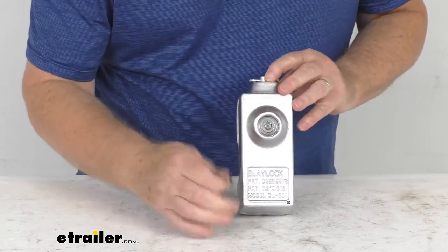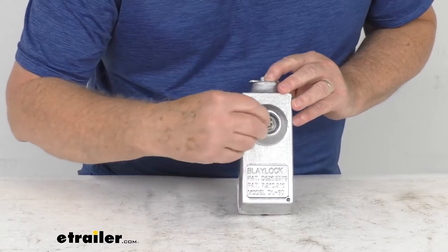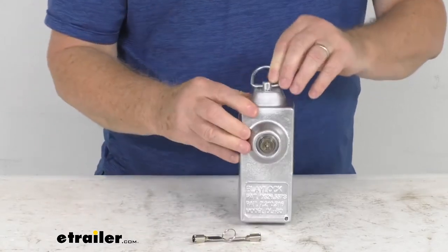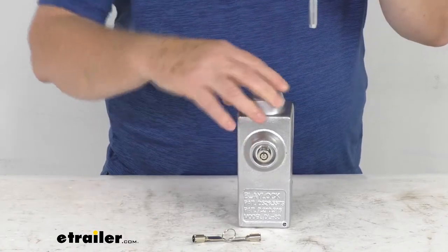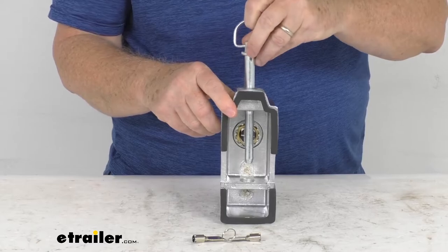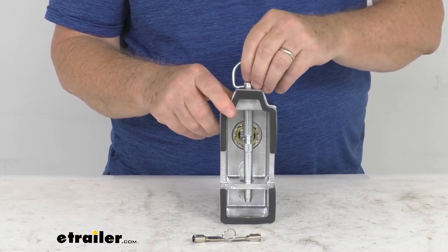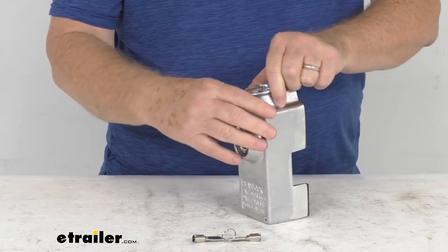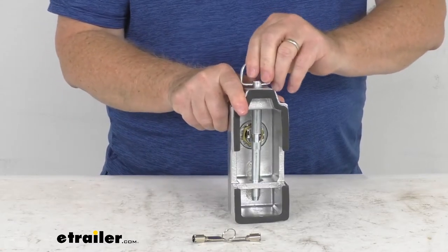Just to show you again — go ahead and take your key, insert it in there, twist it, and that'll pop out the button. That allows you to pull out the pin just like that. Then when you go to install this, you put it up against the door, slide this behind the latch, put it in place, and just push your button in and it locks it, keeping it from being removed.